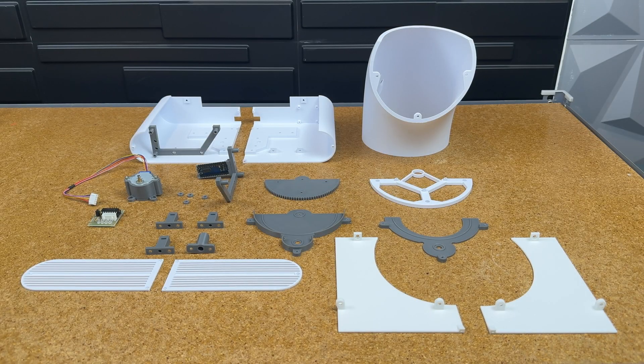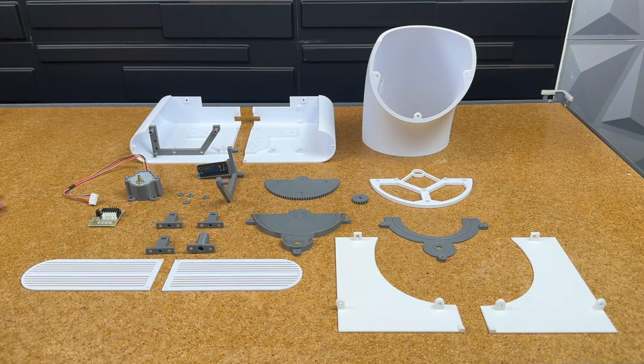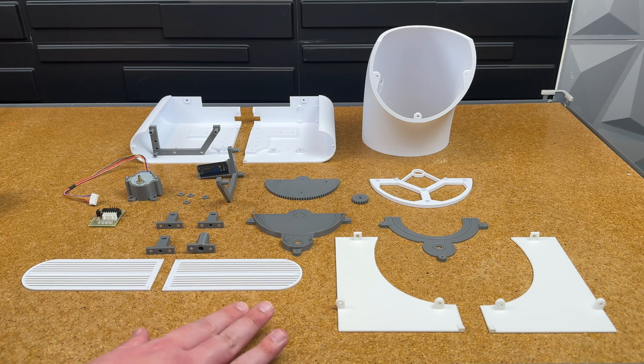I always like to just lay the parts out before I start working on them. I know this is going to sound weird, but there's like some feng shui element of seeing how they all look together before they're assembled.